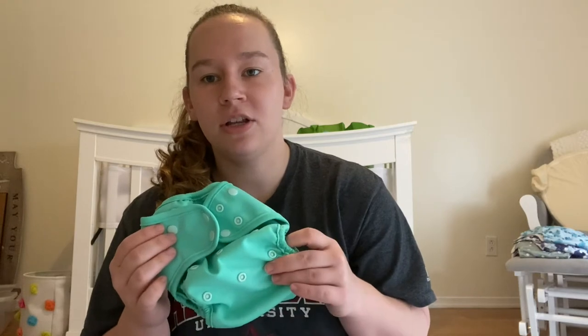Hey guys, welcome back! I know it's been a little while. I did a series basically on pocket diapers — why I love them, the downsides, and then a little video on a day in the life of a cloth diapering mom. I only use pockets, and I wanted to do the same thing with covers.